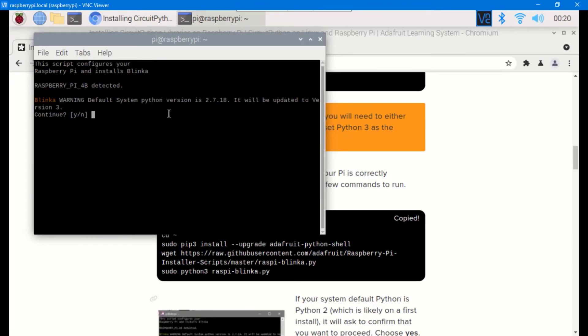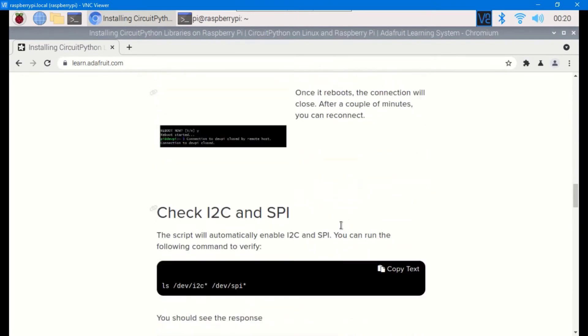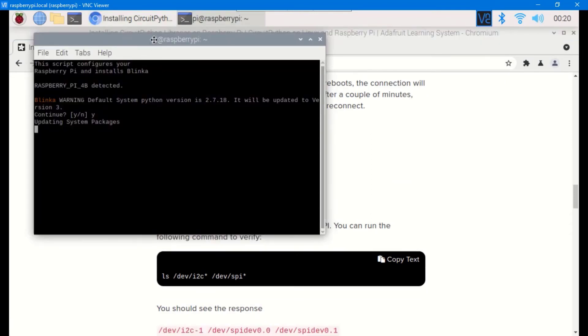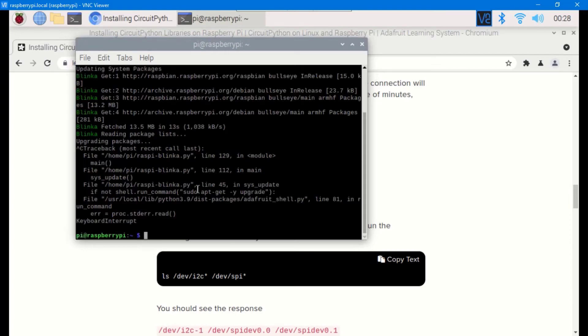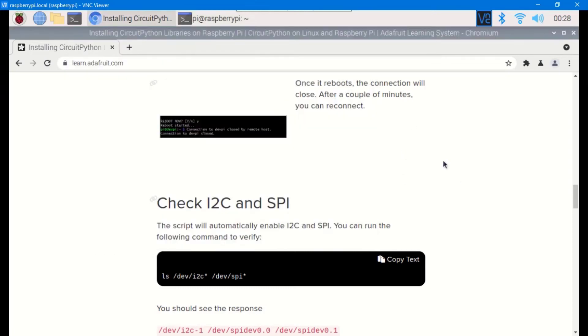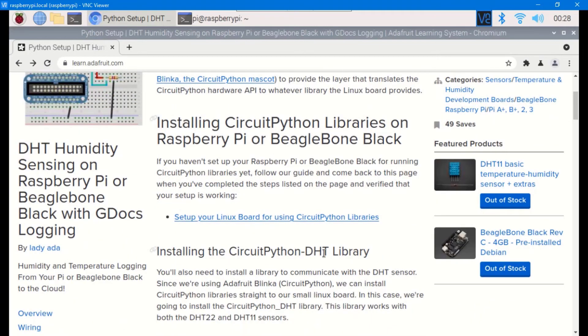Type 'y' to confirm when prompted. While waiting, the process may appear to get stuck — if so, press Ctrl+C to cancel the operation. With this we are good to continue. Go back to the original web page; we're done with the step 'Setting Your Linux Board for Using CircuitPython Libraries'.